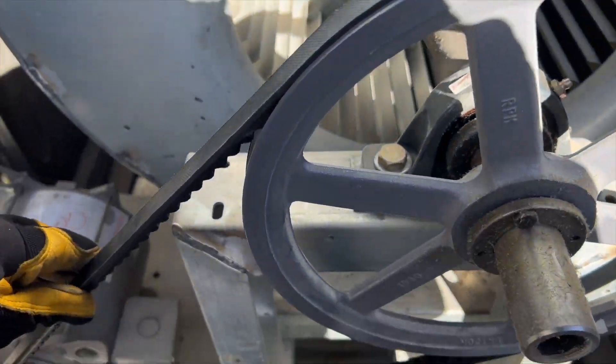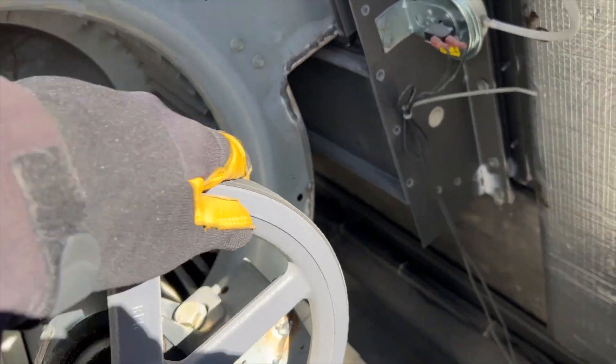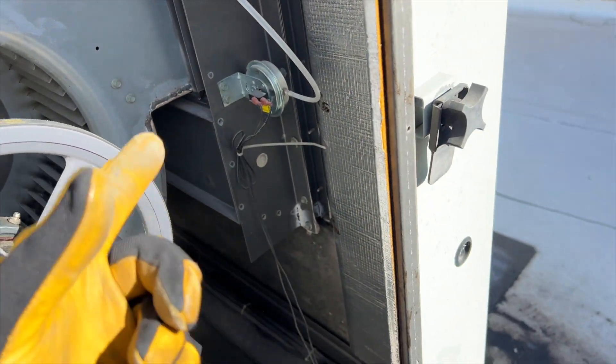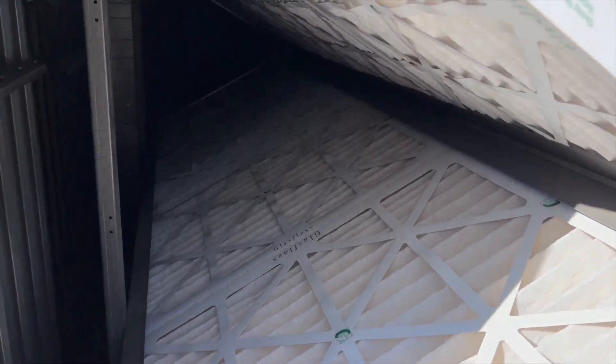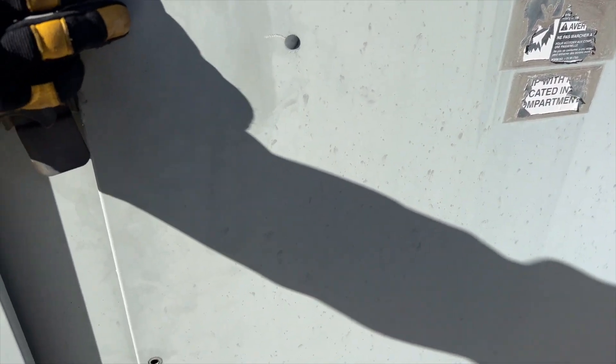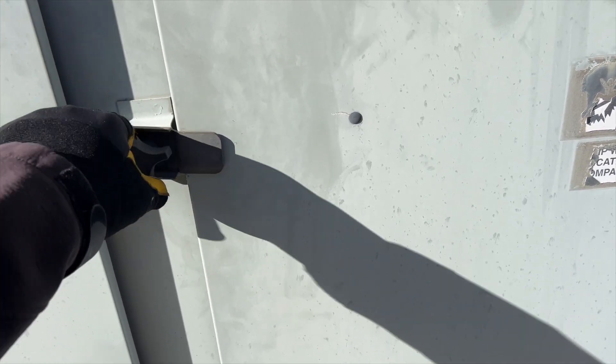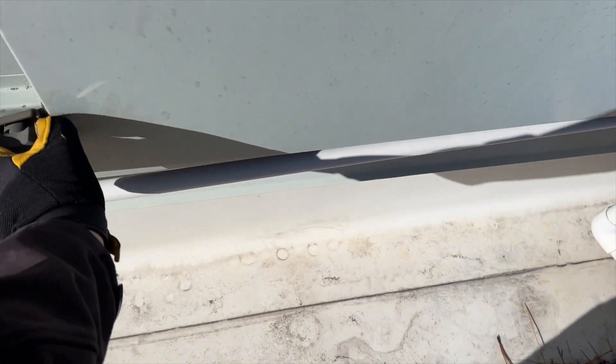This belt's a little kind of tight, but we want to rule everything out. Checking the filters next - filters are clear, looks like they were just changed last month. Everything seems to be okay with this unit, so I suspect it's one of the VAVs that's the problem. We're going to go ahead and verify that that pressure switch is working, and if it is, we'll move on and try to find that VAV that's causing the issue.